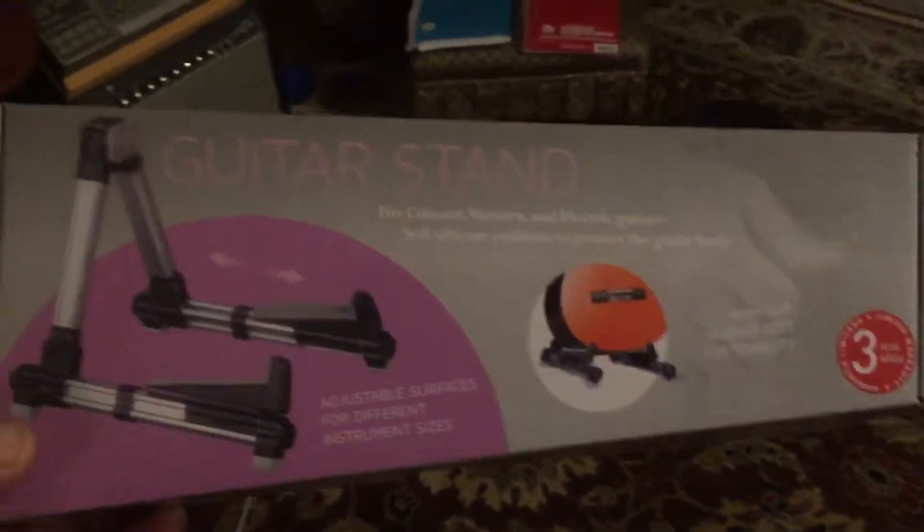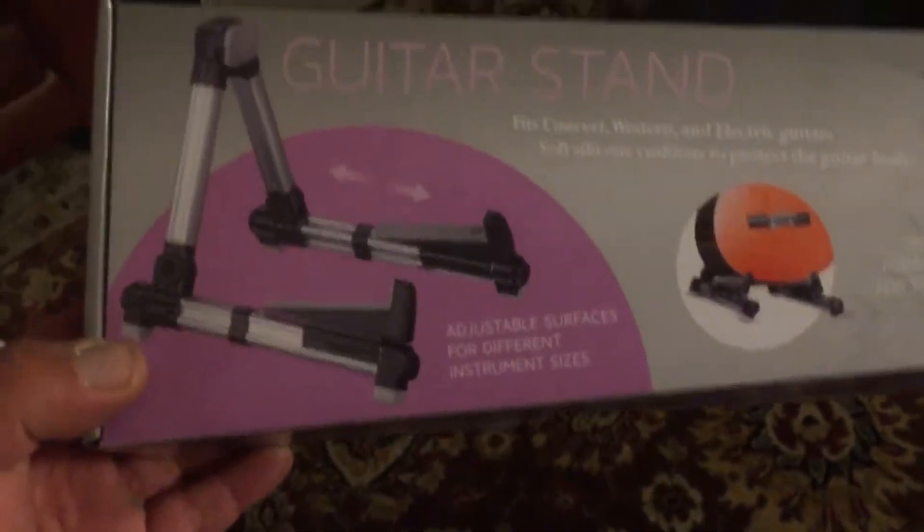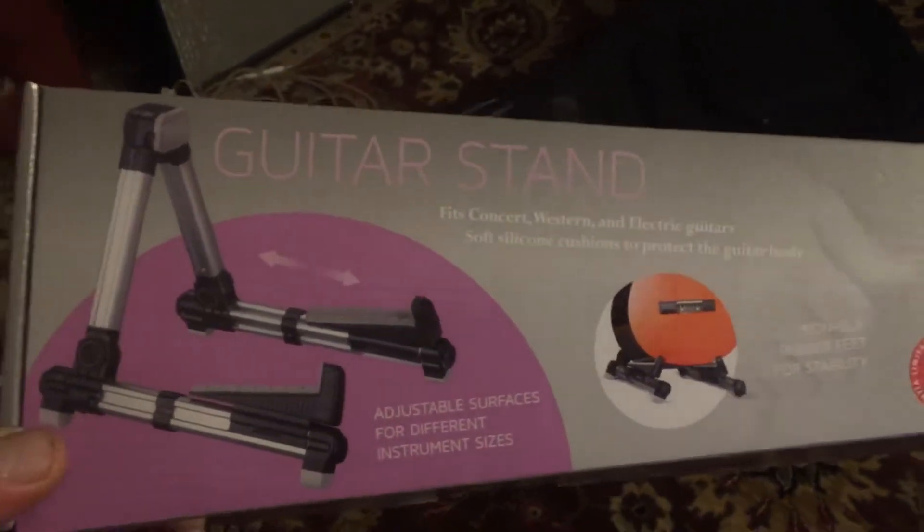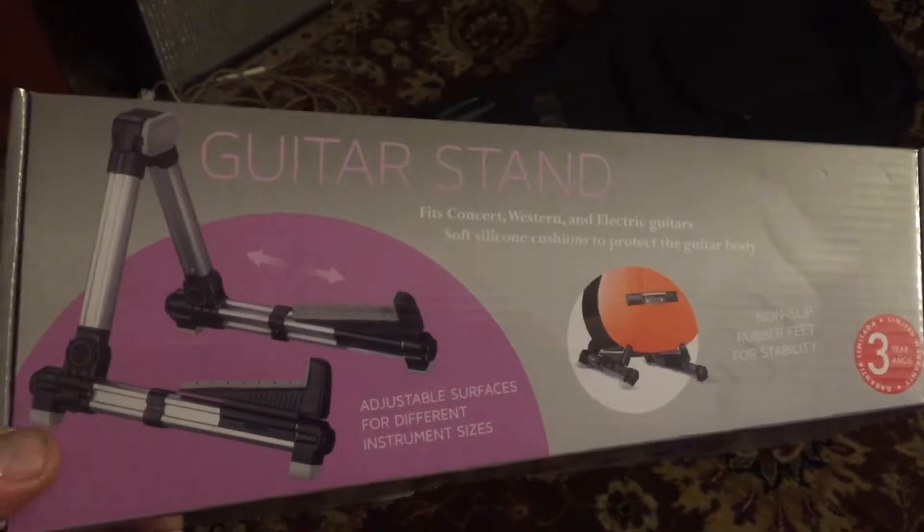This is my unboxing of the guitar stand that I got from Lidl supermarket for $9.99.